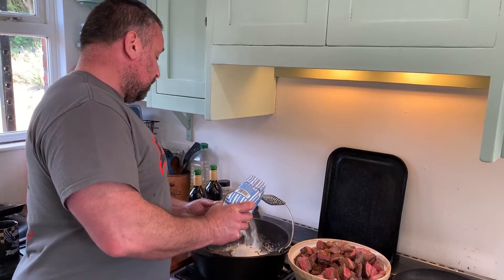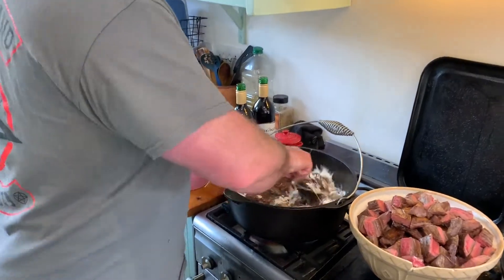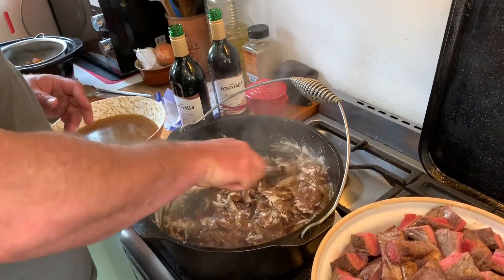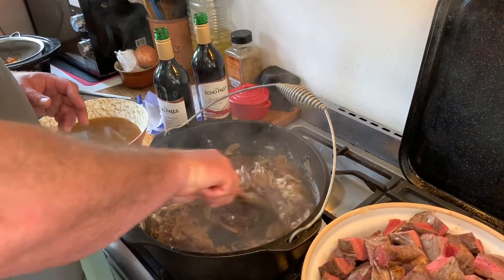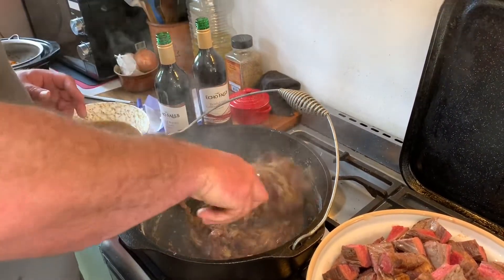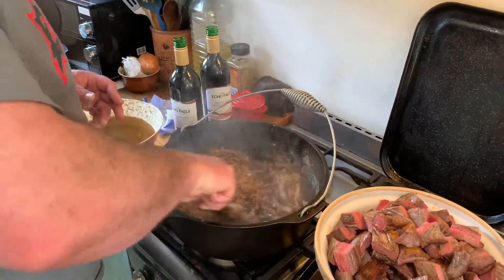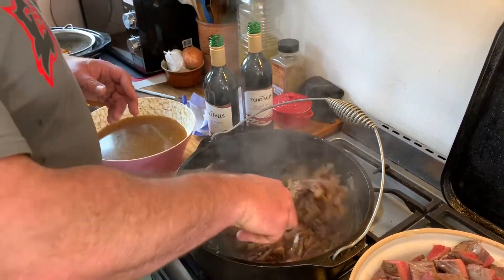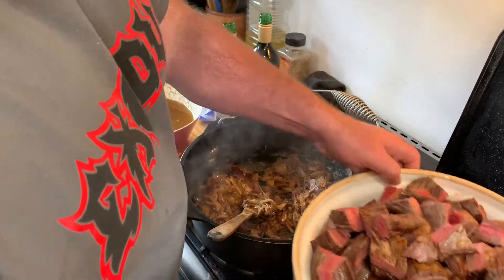So this is a lot of liquid — I'm probably putting about a tablespoon and a half, two tablespoons of flour in there. I've got the heat all the way down. I'm going to stir the onions through that. As the sauce reduces, the flour and the fat and the liquid will all combine and make a beautiful, rich sauce. It smells amazing already — just fried onions. To that, we're going to add the beef.